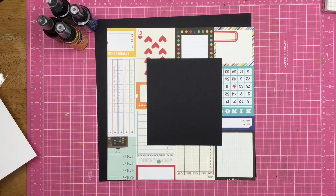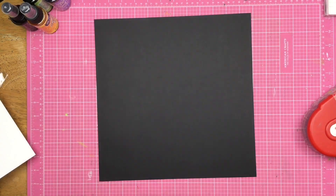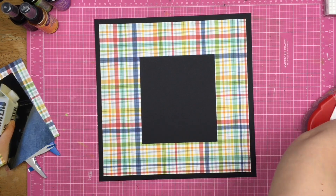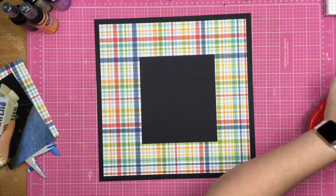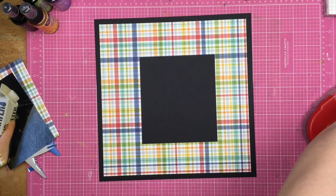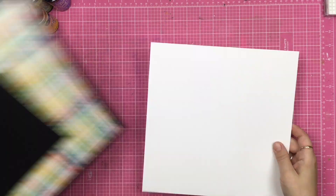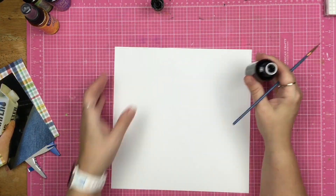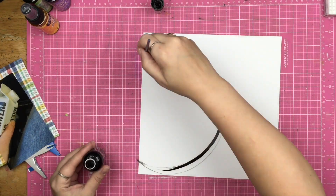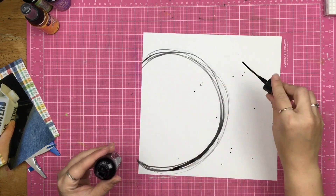I got out that plaid paper because I want to use it as part of my photo mat. I will admit my plan was to have the plaid paper as the entire background, just like in Christy's layout, but I cut down the plaid paper instead of the other paper — so you got to do what you got to do.